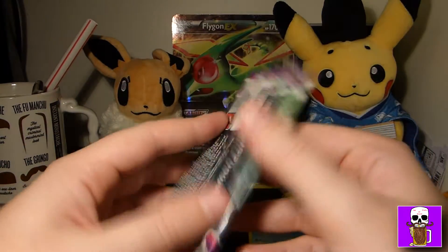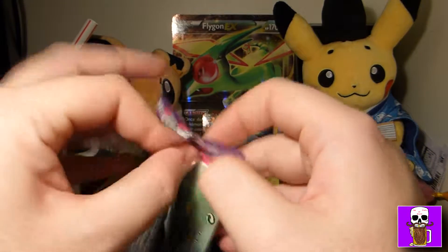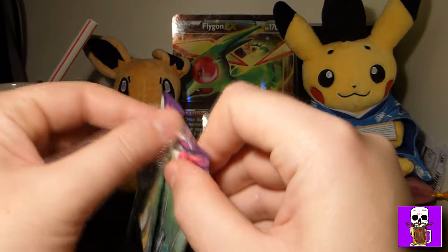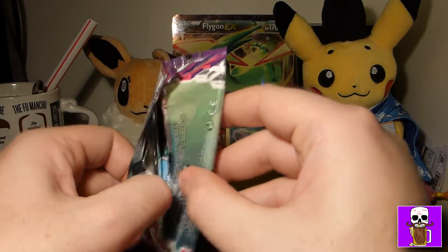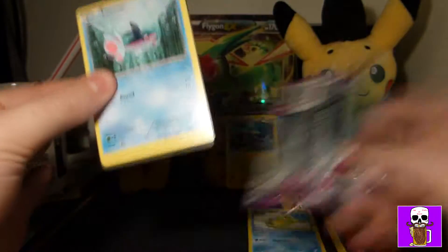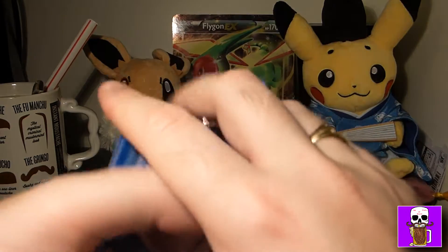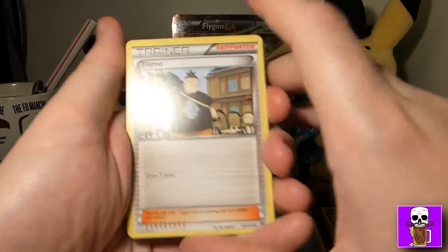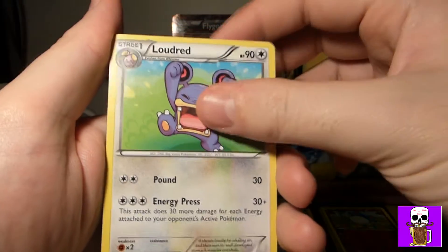Let's get to the packs — Furious Fists, Phantom Forces, and two Primal Clash. I'm going to leave Phantom Forces to the end, then Furious Fists, then Primal Clash. We've got Kyogre and Groudon — Primal Kyogre and Primal Groudon. I'm going to open the Kyogre one first because I like Groudon best.